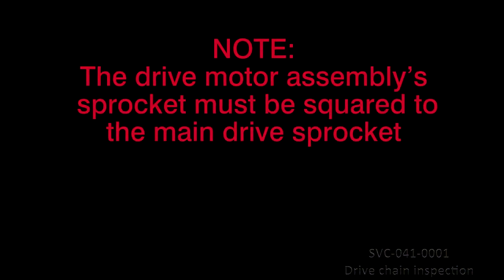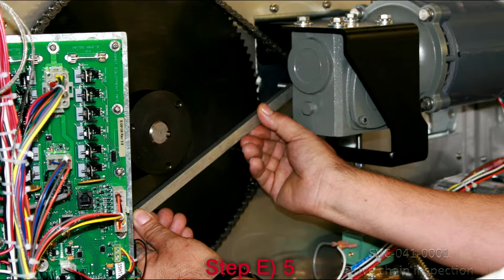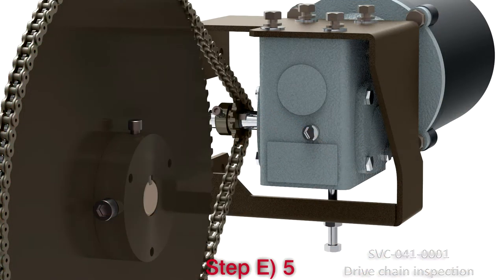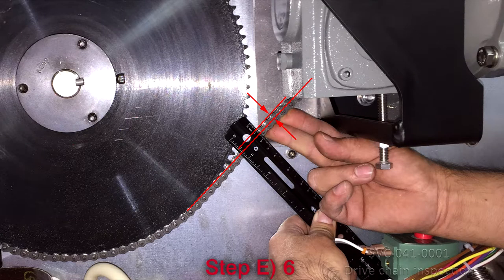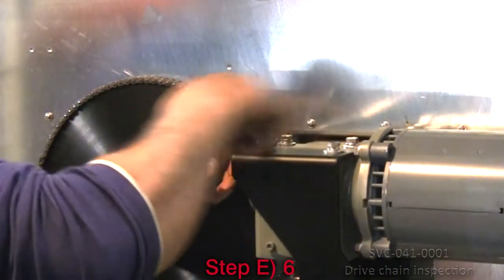The drive motor assembly's sprocket must be squared to the main drive sprocket. Step 5: While performing the chain adjustments, place a straight tool, as indicated, to align both the main drive and the drive motor assembly sprockets. Step 6: Re-measure the drive chain tension and repeat the process if necessary, tightening the bolts and nuts when finished.